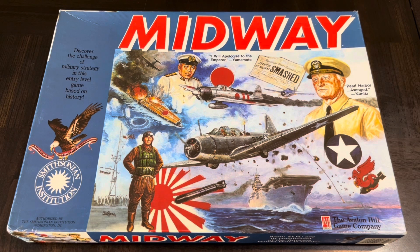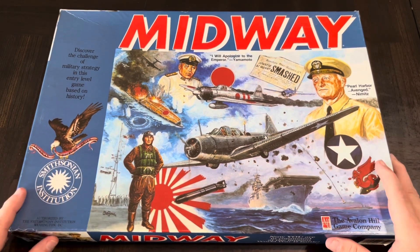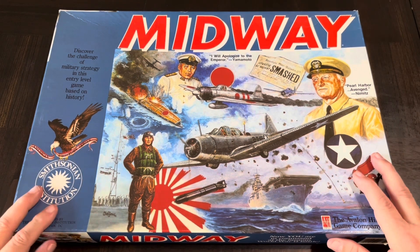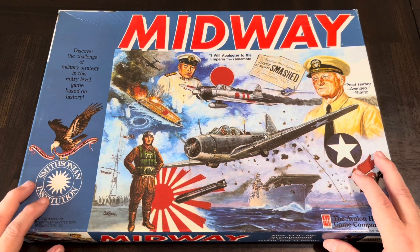So nowhere near when it originally came out. I probably can't really recall exactly when I picked this one up, but I played some version of it. I think Midway's had more than one version. I played one version early on, probably in the 80s and 90s. But I wanted to pick this one up because I didn't own Midway. And this one has not been unboxed.